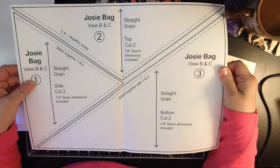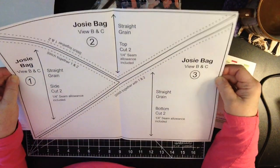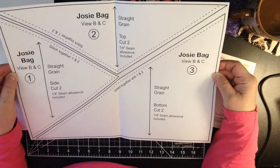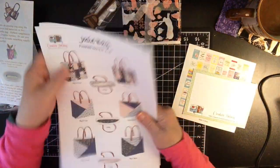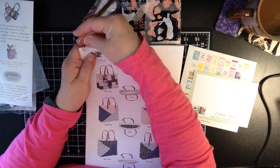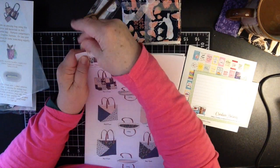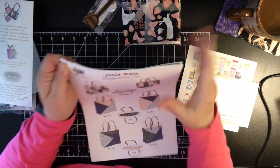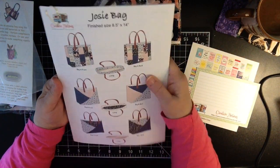Oh, here's the pattern. Look how fun that is. It's a nice heavy weight paper that the pattern is on. When you're done with this bag, you can go ahead and create even more bags — what a great gift that would be. Mother's Day is coming up. I'm sure you know someone in your life that would love a bag. Look how cute that is — it's like a little teardrop-y kind of paper clip. Love that. You could turn it into a man bag — it doesn't just have to be for women.